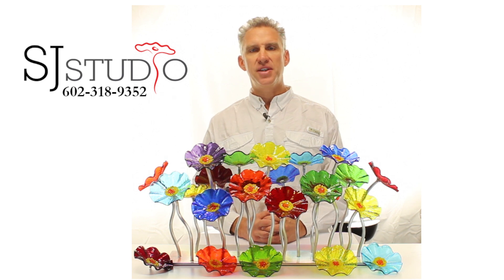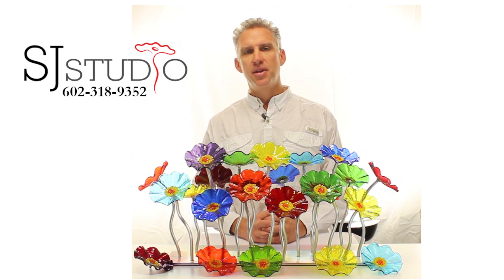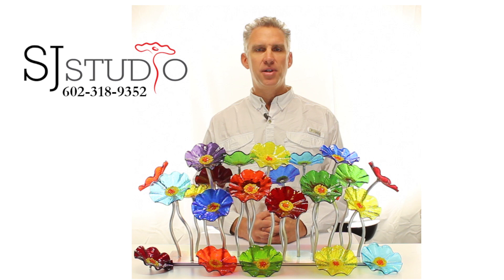Each glass flower has a screw fixed on the back which allows for easy removal and customization of your bouquet. This also allows for easy and safe shipping and packing.